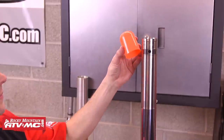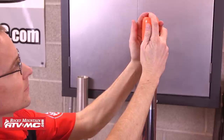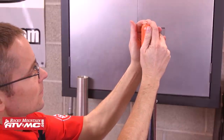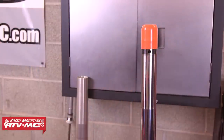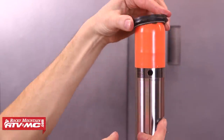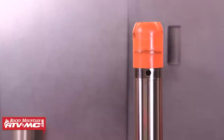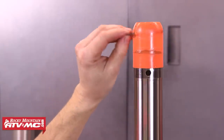We're going to use our Motion Pro Seal Bullet, which is used to protect the new seals from the sharp edges of the channel that the inner bushing sits in. Once we've got that in place, we're going to start by greasing the dust seal and sliding that onto the lower fork leg first. After that comes the retaining clip, and then we're ready for the oil seal.